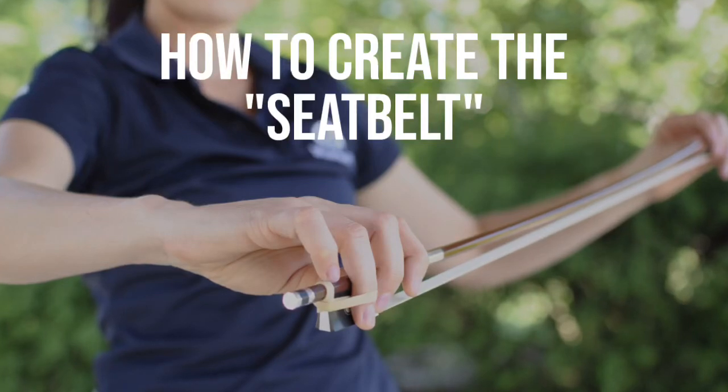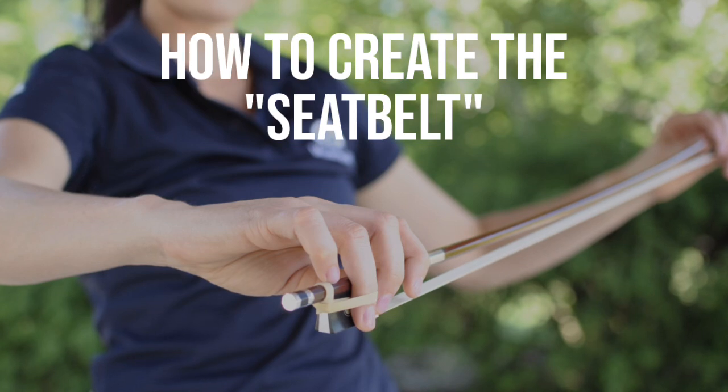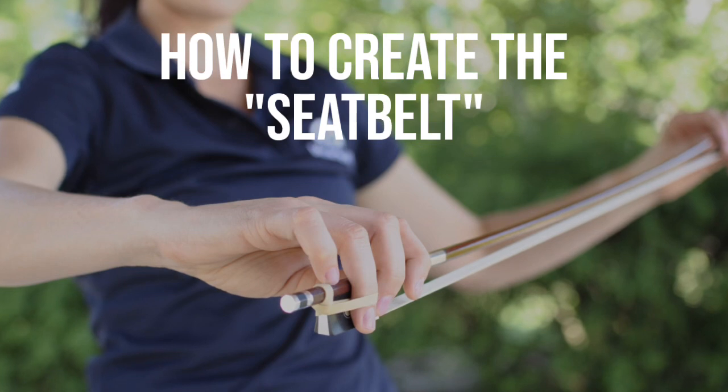Are you a violinist or violist that has a ring finger on your bow grip that keeps creeping up? This video has been created for you. It's going to show you how to create what we call the seat belt to keep that ring finger onto the frog.